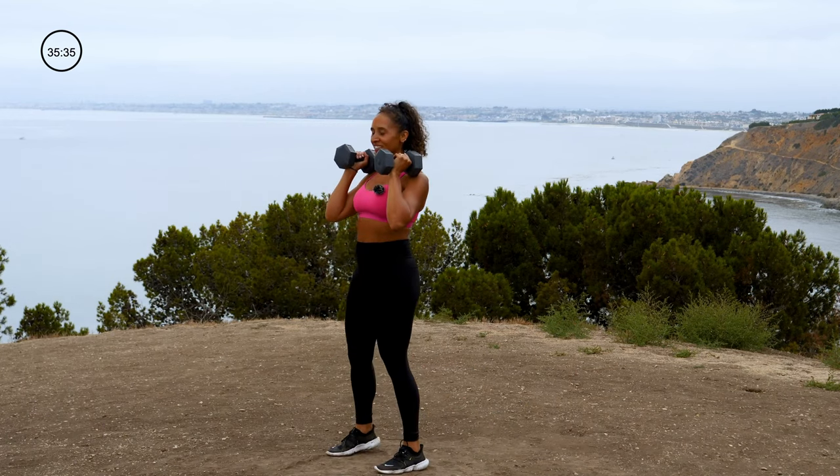Going back to that swing movement — now you've got two dumbbells. Swing and clean. Feet underneath your hips — bend those hips back, pull up and stop and squeeze. Back. If you want to bend your knees a little bit more, you can. 4, 3, 2, 1. All right.